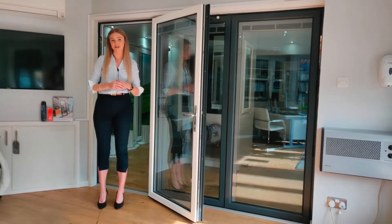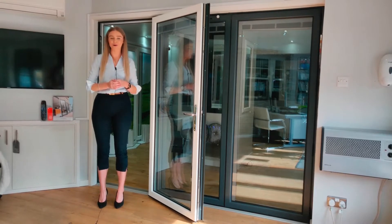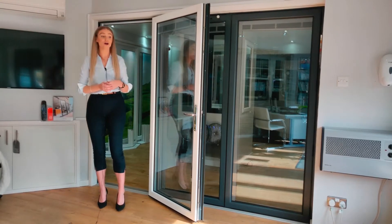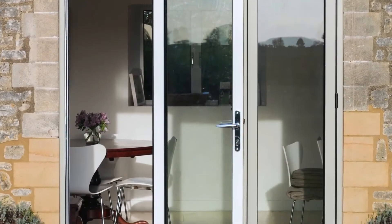Bifolding doors come in many different options, anything from two to eight panels. If you have an odd number of panels, you will get something called a traffic door, which works independently from the rest of the panels and allows you easy access to the back of your garden.